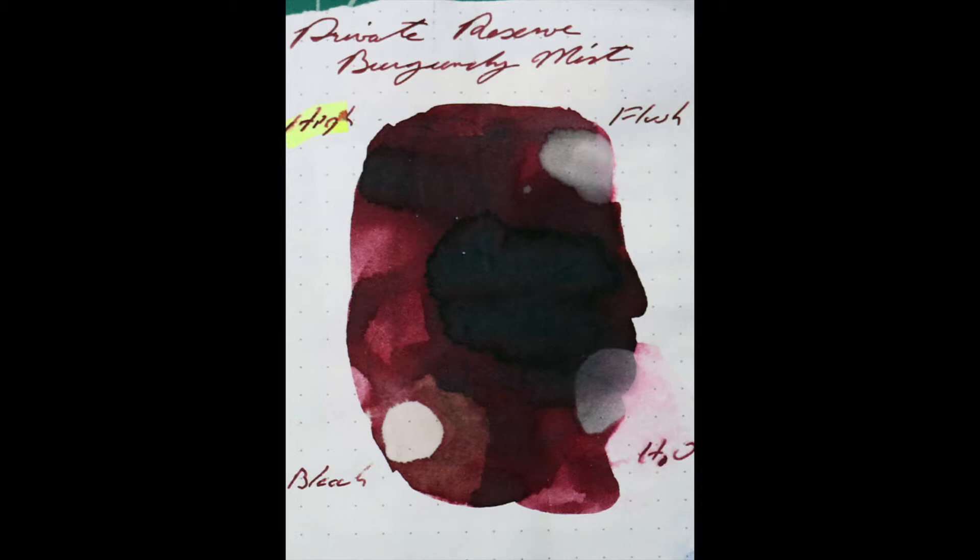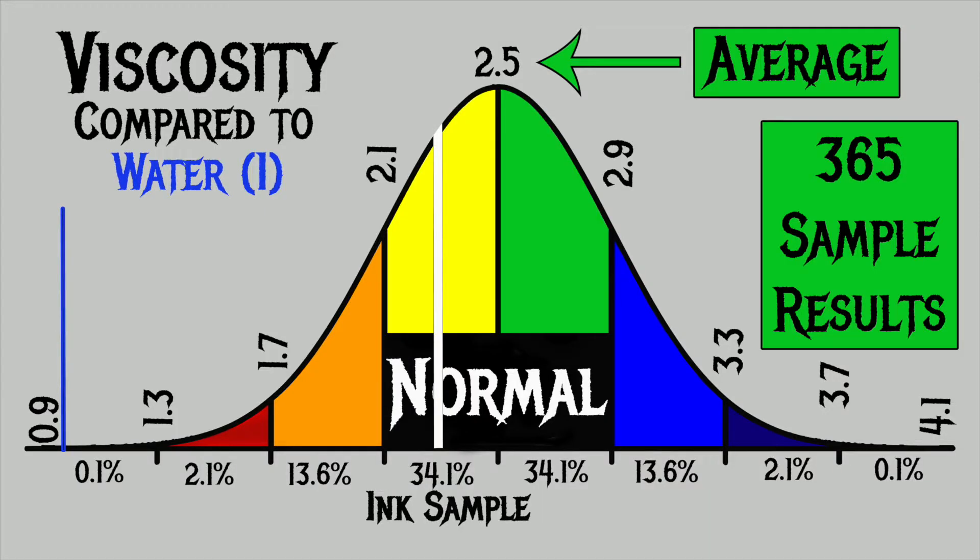When we look at the pen flush, it's almost turning white — that's only 30 seconds of pen flush, and it's going to completely go away given some time, so pen flush might be the answer here. Bleach completely obliterates it. For the inks I've tested, I have found an average viscosity of 2.5, with the realm of normal being from 2.1 to 2.9. Private Reserve's Burgundy Mist has a viscosity of 2.25, making it an absolutely normal-flowing ink.